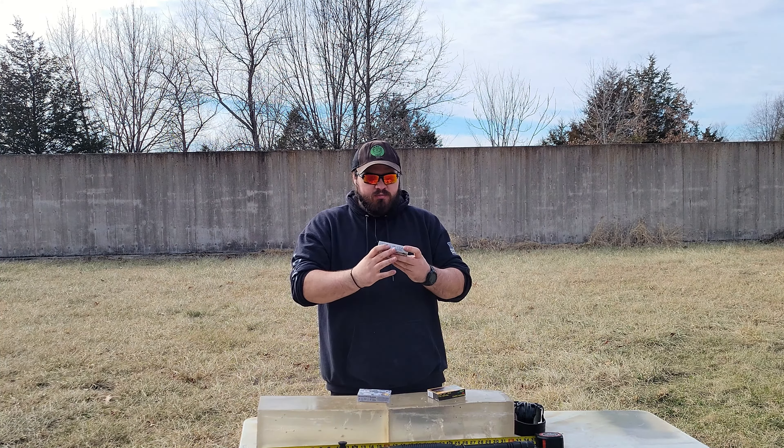About 5 yards away. This is the Rio No. 4 Buck. I have my chronograph set up — it's been really finicky and I'm still trying to work out why it doesn't seem to be recording. Let's see what it does to the gel. It looks like 1165 is what it recorded.